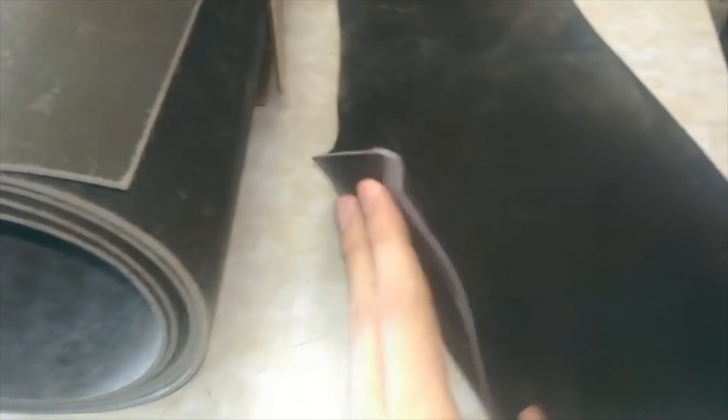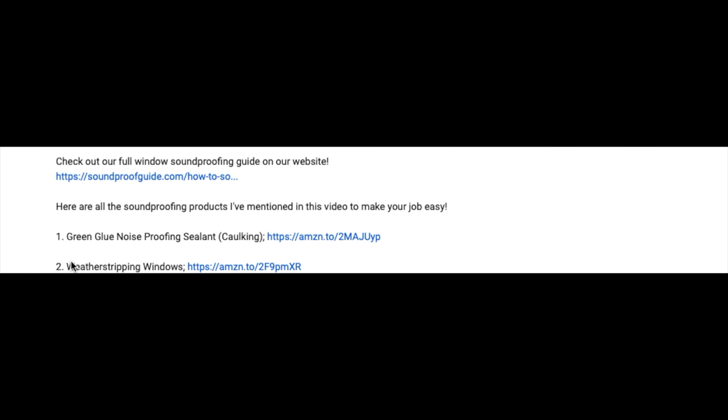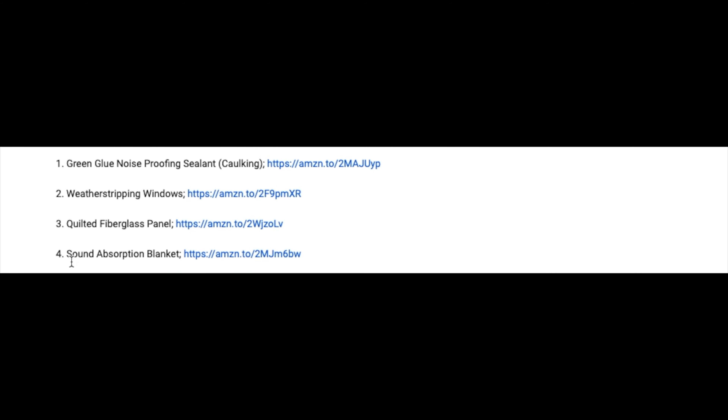If you're unsure what mass-loaded vinyl is, it's a dense material that resembles rubber. It usually comes in a roll and is quite thin but quite heavy. I have links below for all the products mentioned in this video to make it easier for you to find and purchase. The easiest and simplest way to install mass-loaded vinyl on an unfinished wall is to staple it right on the joist.